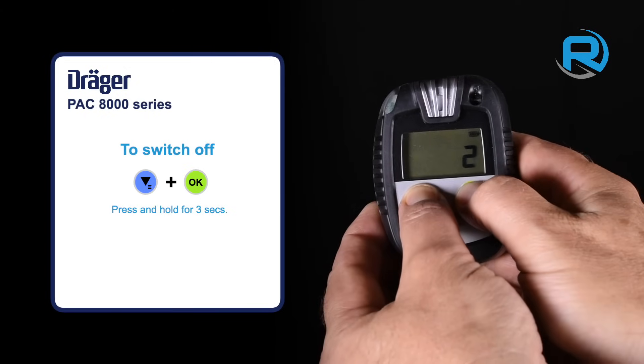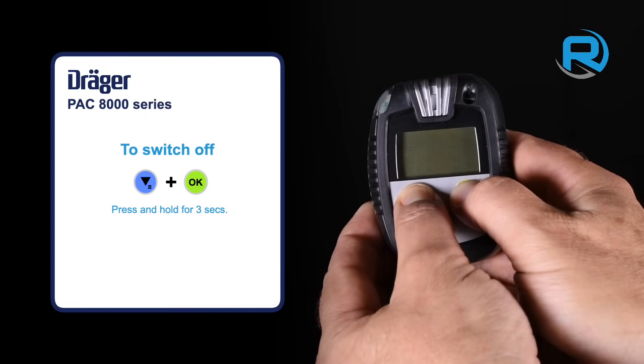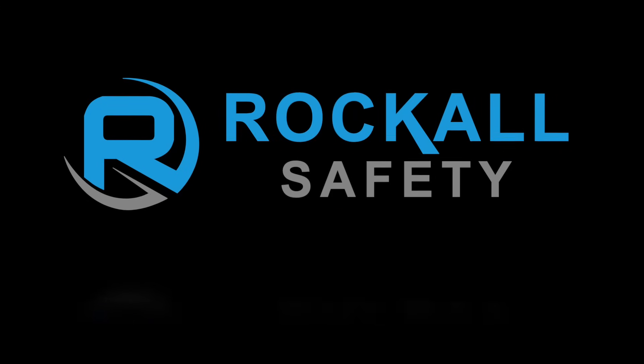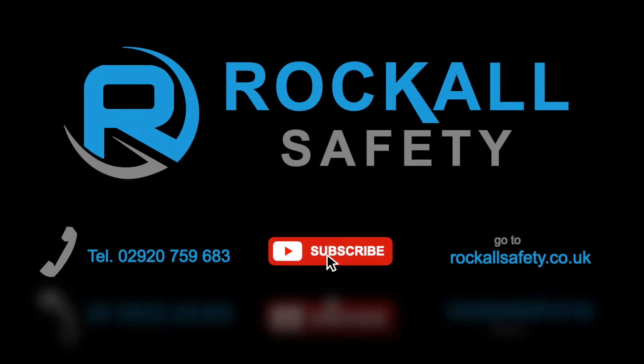To switch off, just press and hold the menu and OK keys for 3 seconds. For more information, give us a call, subscribe, or go to rockulsafety.co.uk.